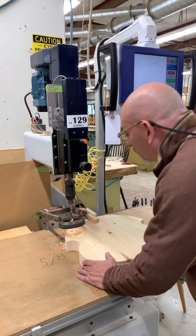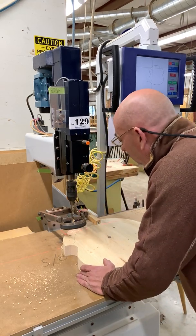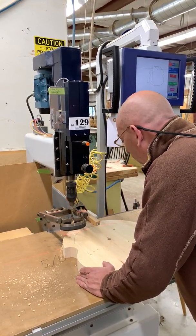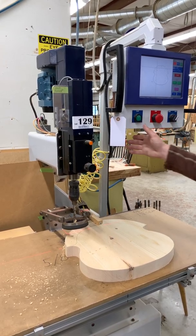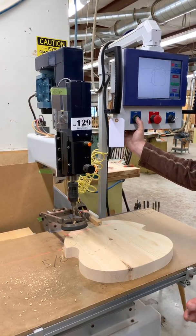All you have to do for the second hole is orient it as it shows on the screen again. And now it's going to drill a hole at 5 degrees to the left and 11 degrees to the back. All this is accurate within a tenth of a degree.